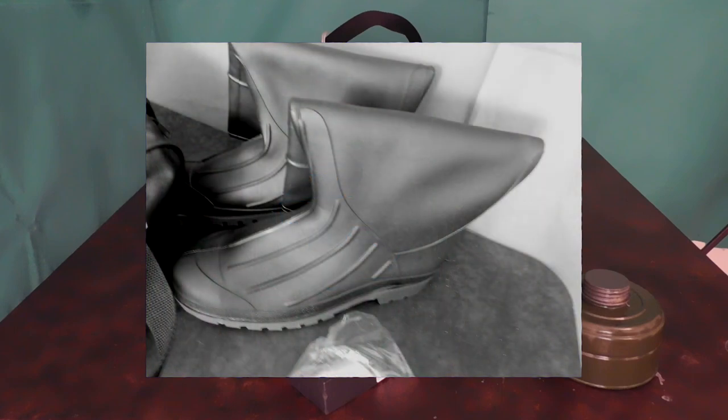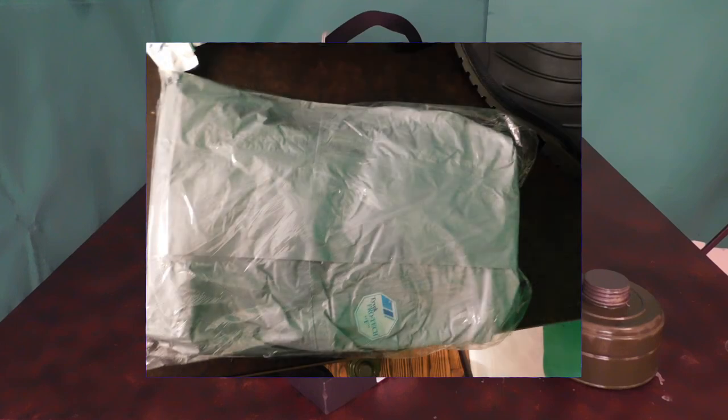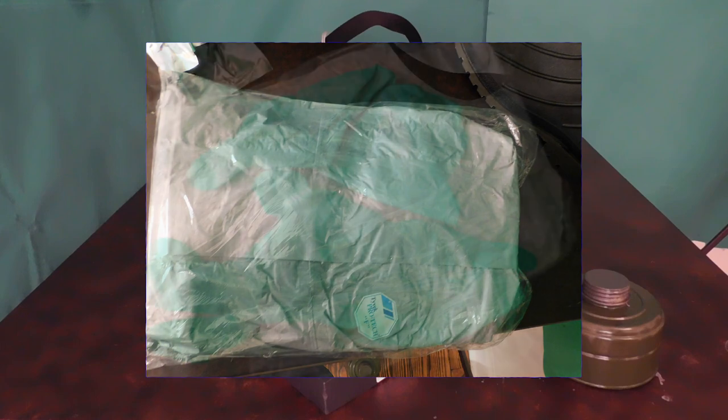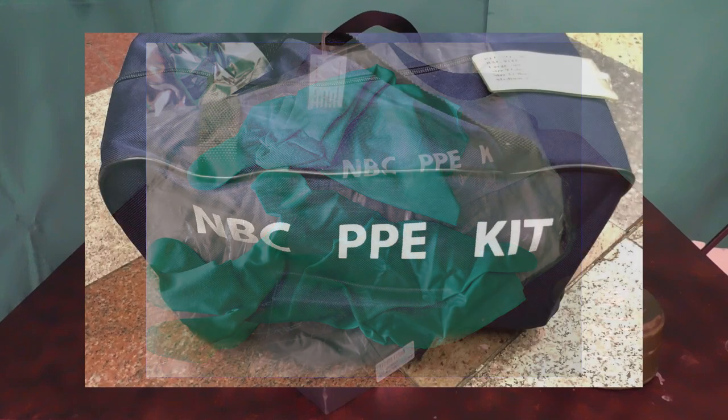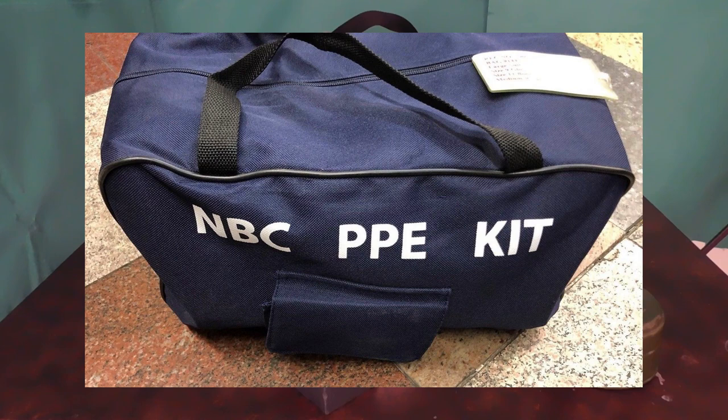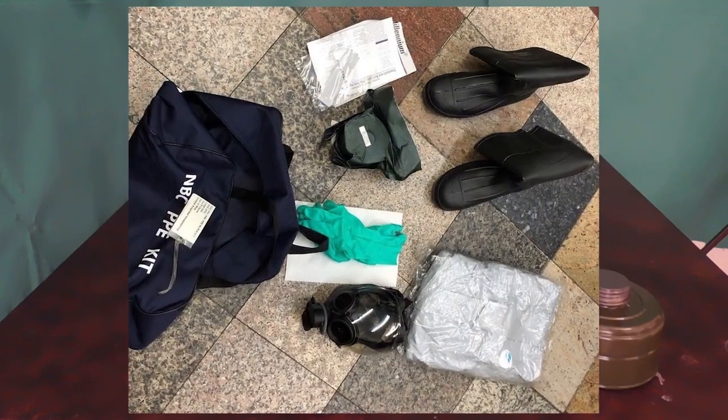It's got a set of steel toe CBRN boots, a set of CBRN rated gloves, and the suit itself does have a hood that will fasten to the mask. It also comes with a roll of tape so that all the areas that could be exposed on the suit can be taped off properly. It comes in its own duffel bag, and the duffel bag is labeled the MBC PPE kit.